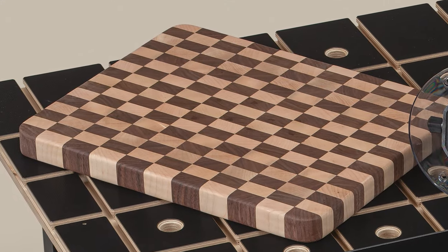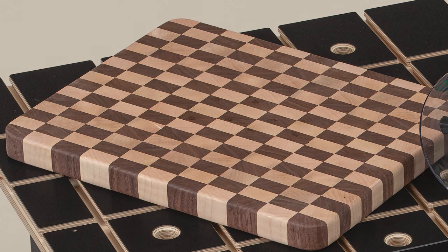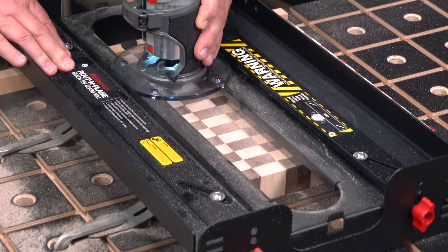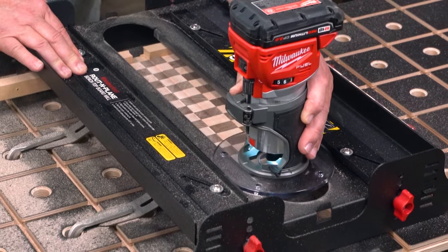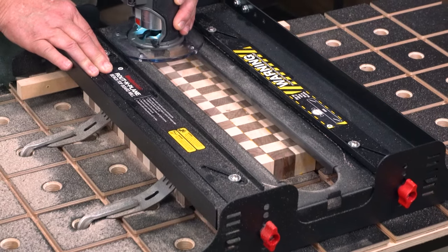End-grain cutting boards hold up in the kitchen better than face grain boards, and you can do so many cool things with different combinations of woods. But leveling an end-grain cutting board should never be done on a jointer or thickness planer — it doesn't work and it's very dangerous. The better approach is to use a router sled.